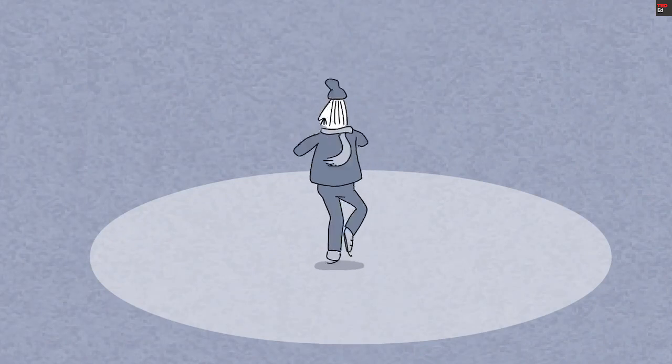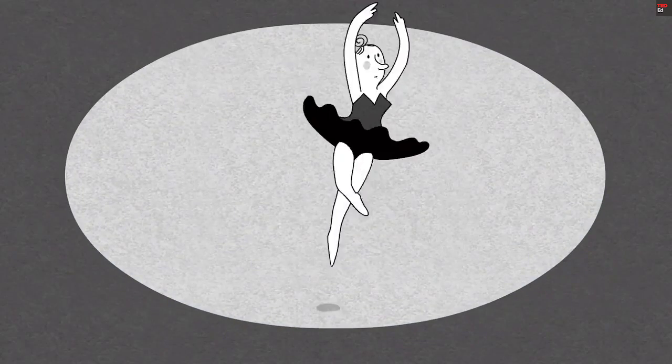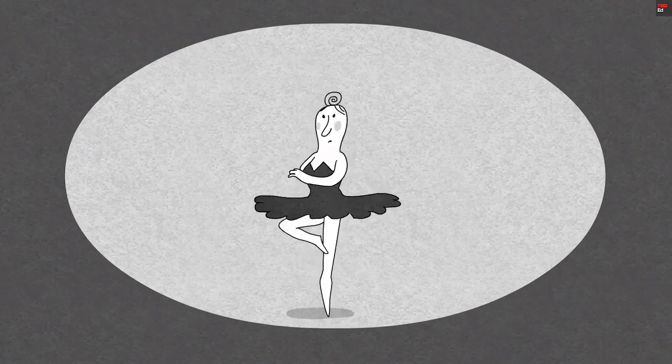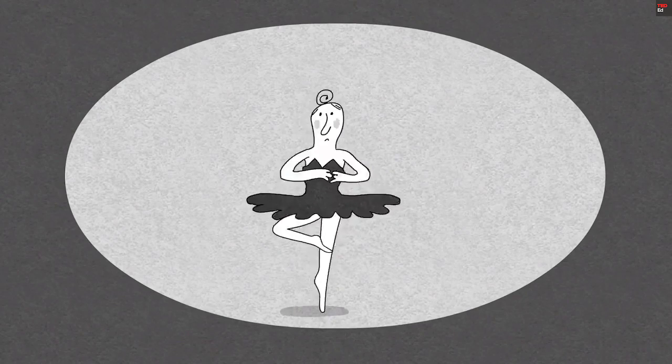You've probably seen ice skaters do the same thing, spinning faster and faster by drawing in their arms and legs. In Tchaikovsky's ballet, the black swan is a sorceress, and her 32 captivating fouettes do seem almost supernatural. But it's not magic that makes them possible. It's physics.